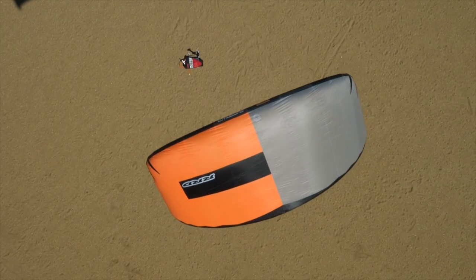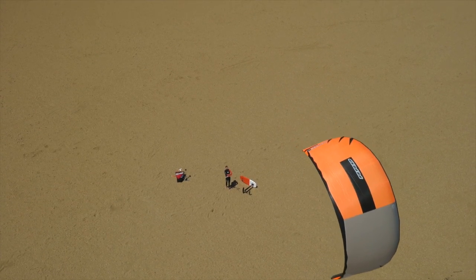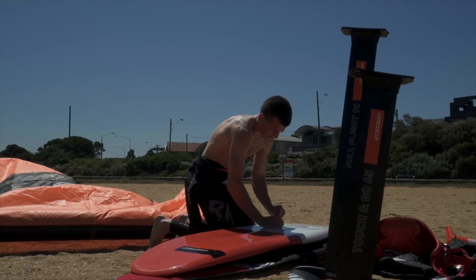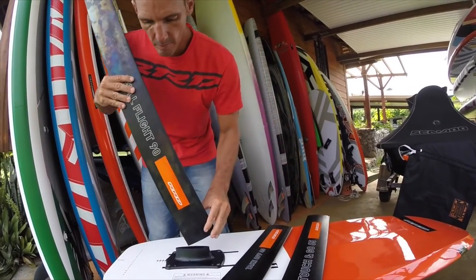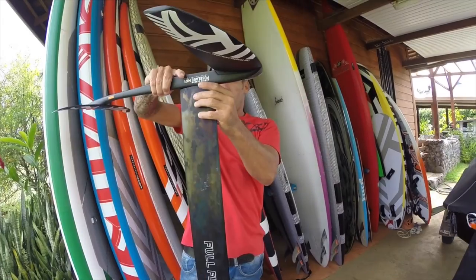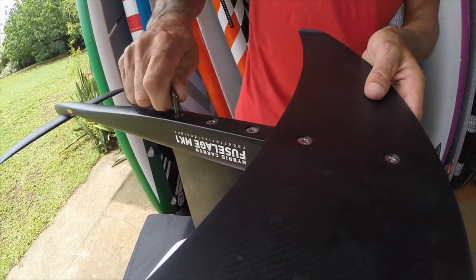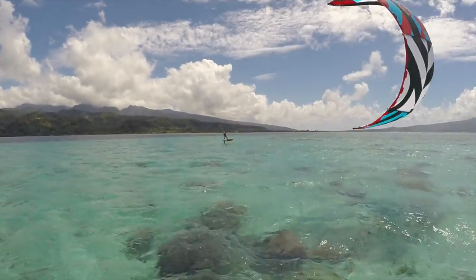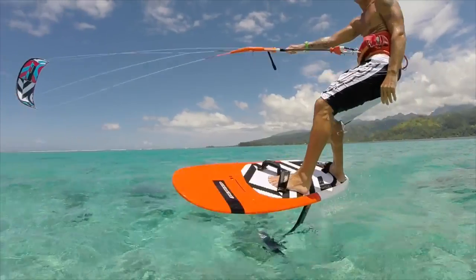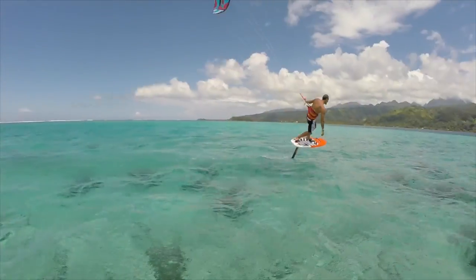The best way to get into this discipline is with the proper and right equipment. After a year of extensive testing we've developed a hybrid foil that incorporates a strong, durable, cost-effective 90cm aluminium mast paired with a full carbon fuselage and changeable rear and front wings. It's imperative that the wing and fuselage are perfectly balanced between the feet — this balance provides a progressive entrance into foiling, not a difficult one.